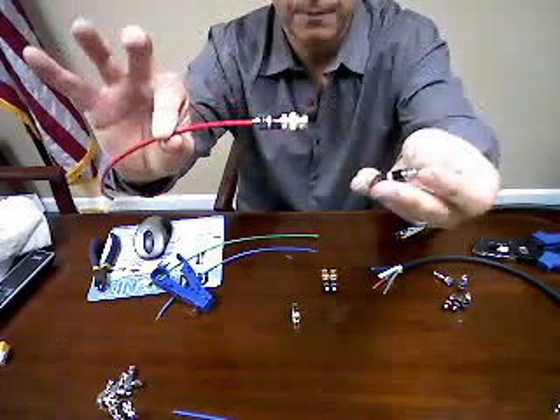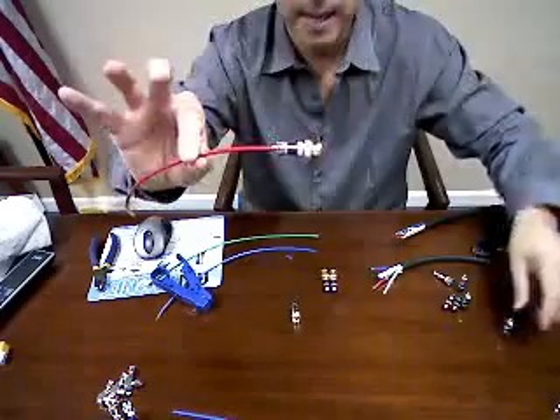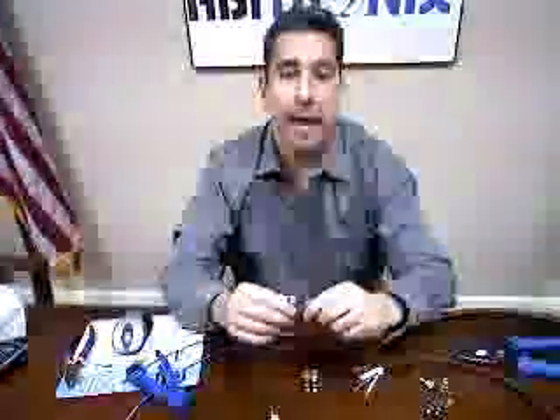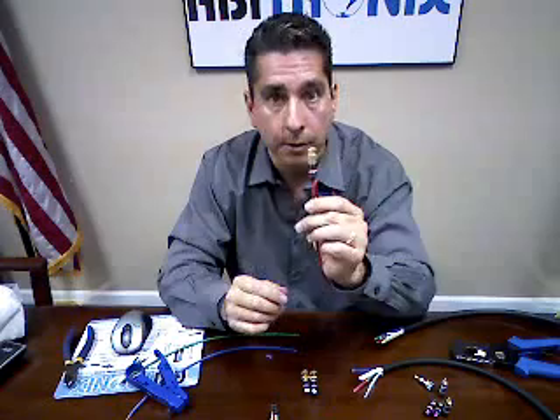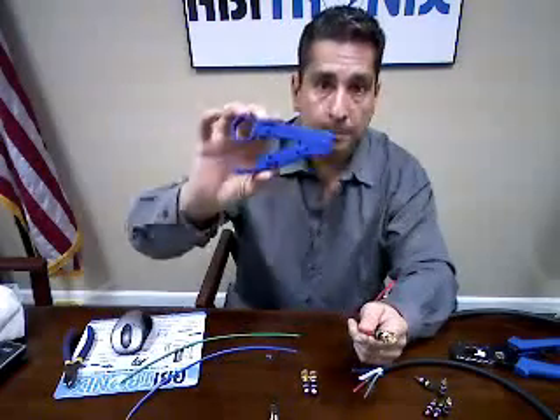The same goes for your RCA connectors. That, my friends, is a product by Straight Wire. Check us out at abitronicsdirect.com. Go to the connectors, cable connectors, and select push-prong connectors. Great price, fabulous solution, less headaches, simple tools.